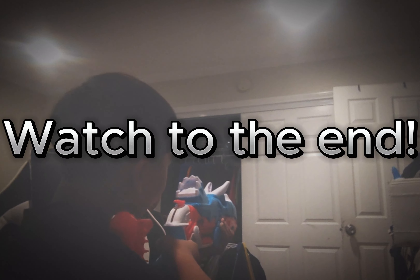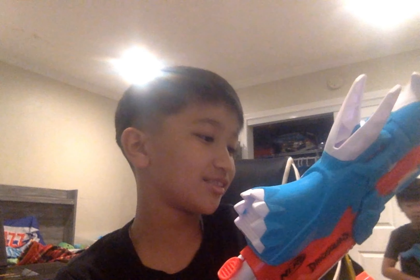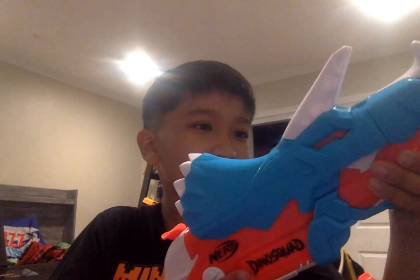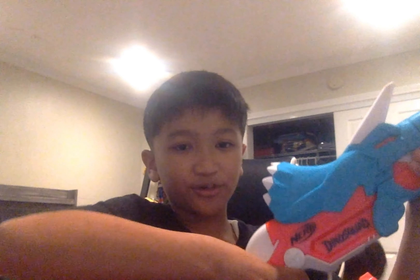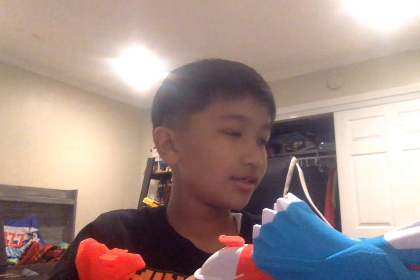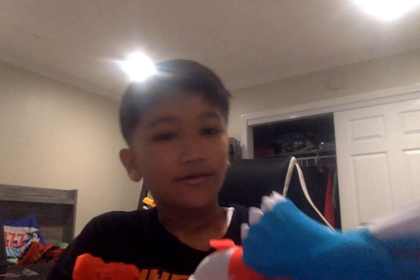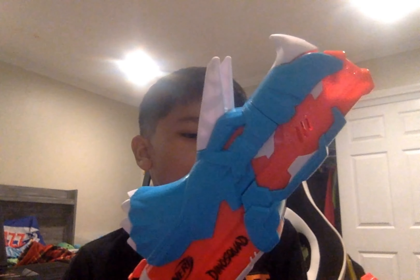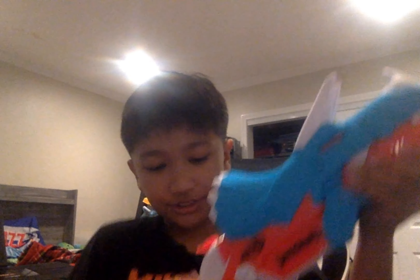First up we've got the Nerf Dino Squad Triceroblast. The Triceroblast is a three-shot Smart AR system that's break action and hammer action. To reload it, you open the breach, load up three darts, and close the breach.